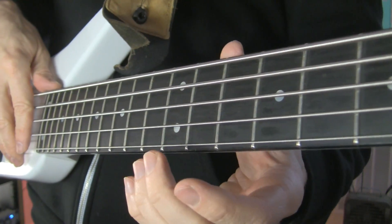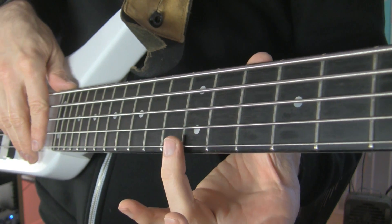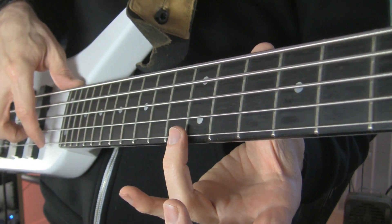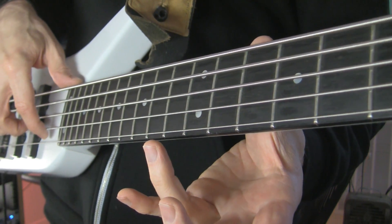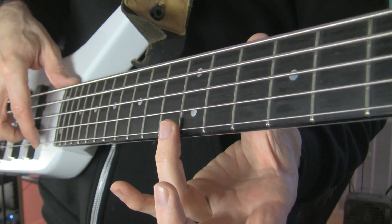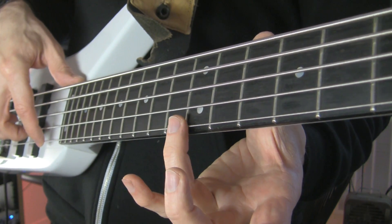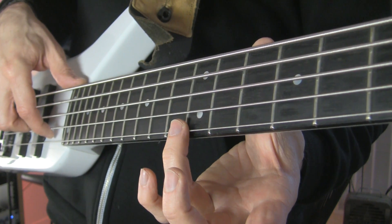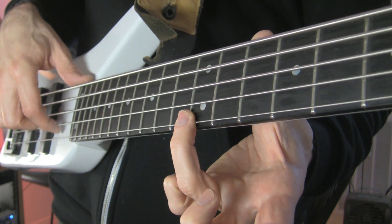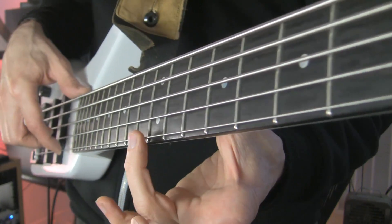When you play the harmonic, be sure to rest your finger lightly on top of the string directly over the fret that you want to play the harmonic from. This will give you a clearer tone. You want to rest the finger fairly lightly on the string and then lift it off once you've played the note. If you leave the finger on the string, it'll tend to be a little more dead. And of course if you press down too hard, then you just have the note as opposed to the harmonic that you really want.